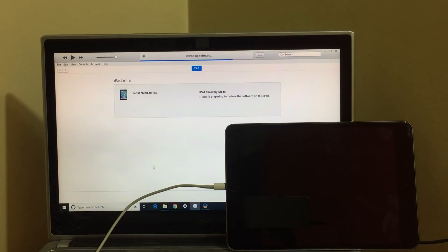This custom IPSW installation takes a bit longer than the normal IPSW installation, so make sure you have enough time to do it. Do not unplug your device. Make sure your USB cable is working fine and you have an active internet connection. It now says waiting for iPad. The software installation will start now.